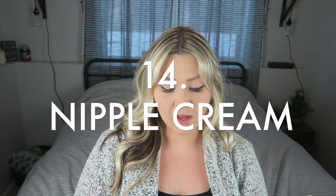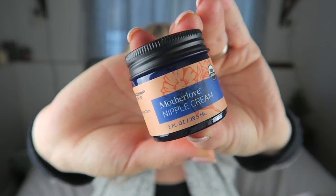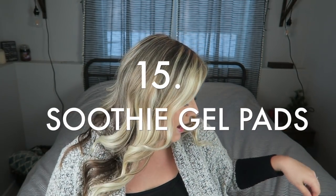The next thing on my postpartum prep list is the Motherlove Nipple Cream. I do like the Earth Mama nipple butter as well, but this one had really good reviews on Amazon and I wanted to try it first. It comes in a little container — I just got this off of Amazon. I have used this already a couple of times in my pregnancy due to sensitive nipples, so I can already tell you that I really like this stuff.